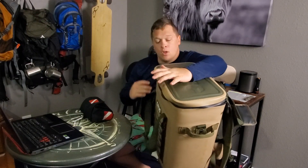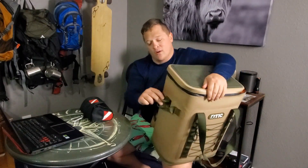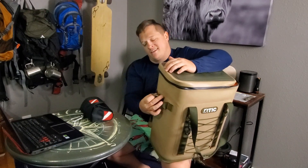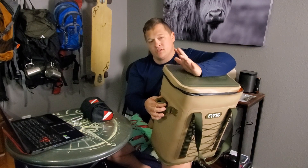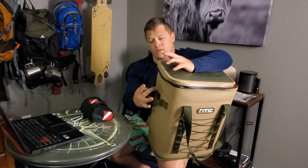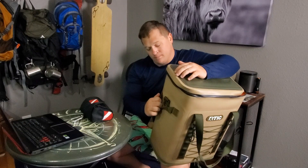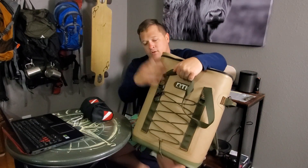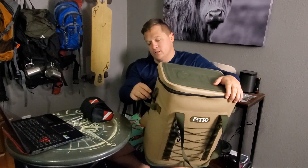In my first video I said I wished these buckles were bottle openers. I was really hoping for it but they're not. RTIC, if you're listening, I think these would make excellent bottle openers — if you could incorporate that somehow, maybe with aluminum, I'd pay a few bucks more to make at least one of them a bottle opener. For now I just have a little carabiner bottle opener clipped up here. So just so you know, these are not bottle openers.